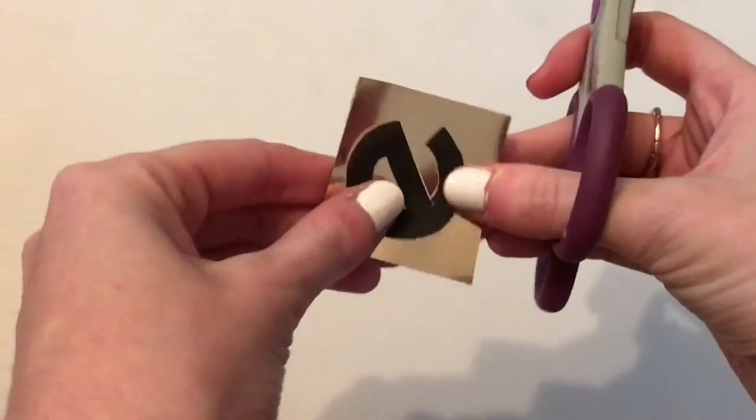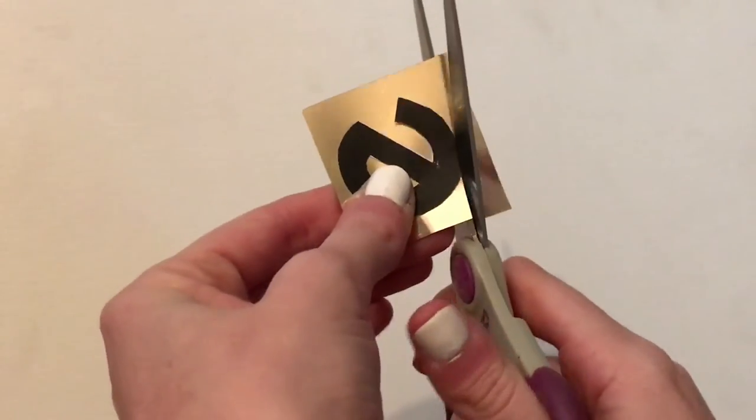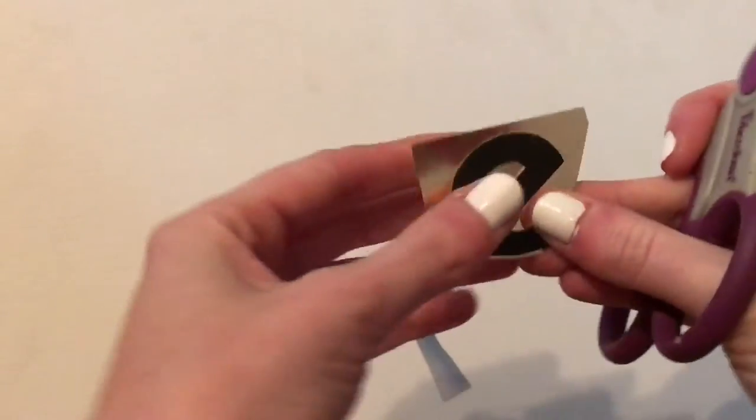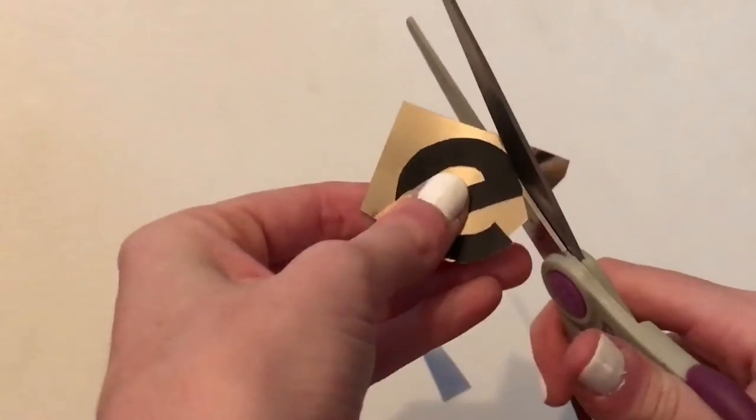I used my printed out sheet as a stencil to cut out the metallic heat transfer. I found that using scissors for the main cutting was the best, and then using the X-Acto knife for the inside of any of the letters, like the E here.